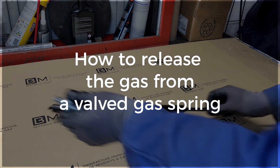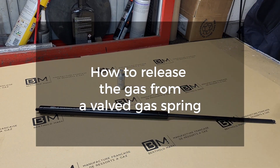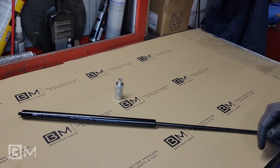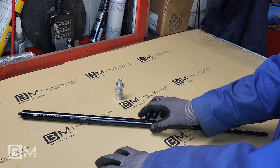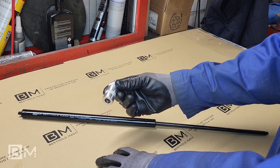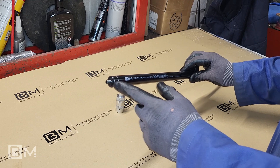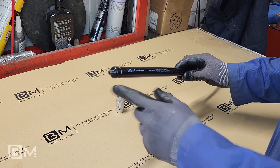Hello everyone. Let's take a look at how to relieve the gas from a valve gas spring in order to reduce its force with the help of the BM release tool. You will need the BM release tool as well as the valve gas spring, which can be identified by a central hole in the tube side fret.